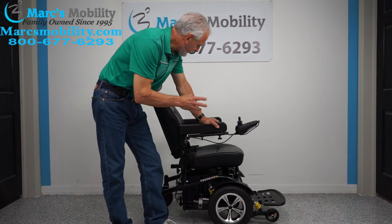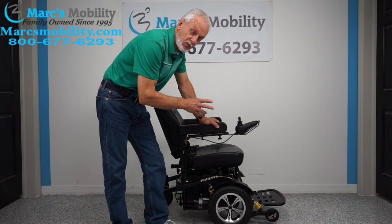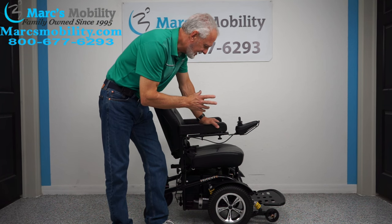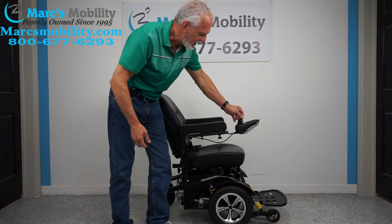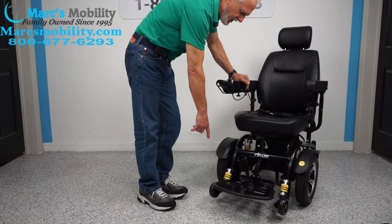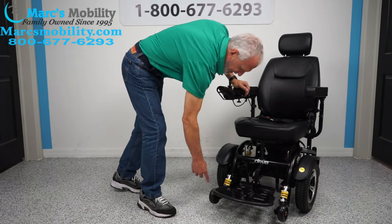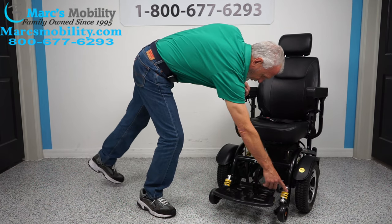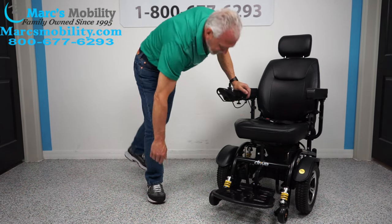Made by Drive, the Trident has a 300-pound weight capability. It's pretty basic but has some good features. It has a lot of suspension, as you can see, and an extra large foot plate if you need more room for your feet. The shocks in front for the tip wheels are adjustable, and the tip wheels are not on the ground — they're about two to three inches off the ground.